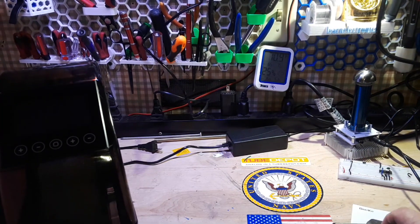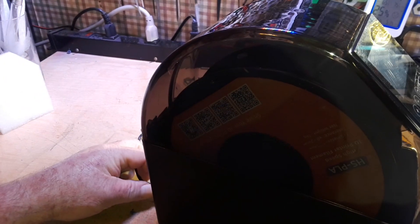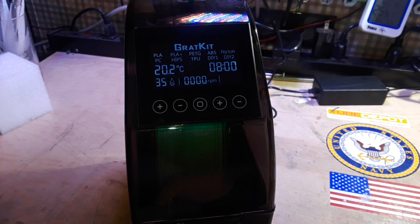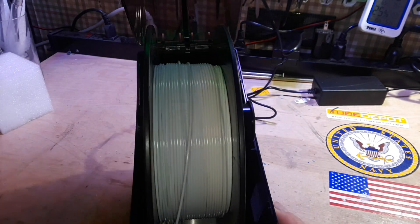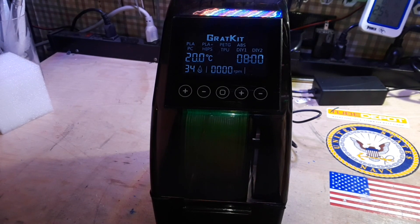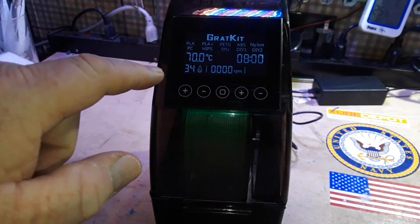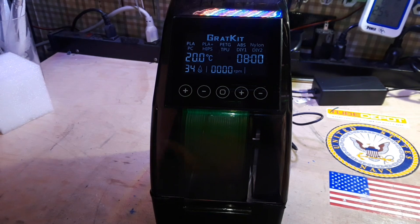Let's plug it in and see what we get. I got the adapter plugged into the wall, so we'll plug it into the dryer. Oh wow, it's got an OLED screen — and it has pretty lighting inside! How did I miss the pretty lighting? It's got all sorts of settings here. Damn, this thing is advanced. We've got a hygrometer here telling us our relative humidity percentage, and all our different types of filaments up here. Very cool.